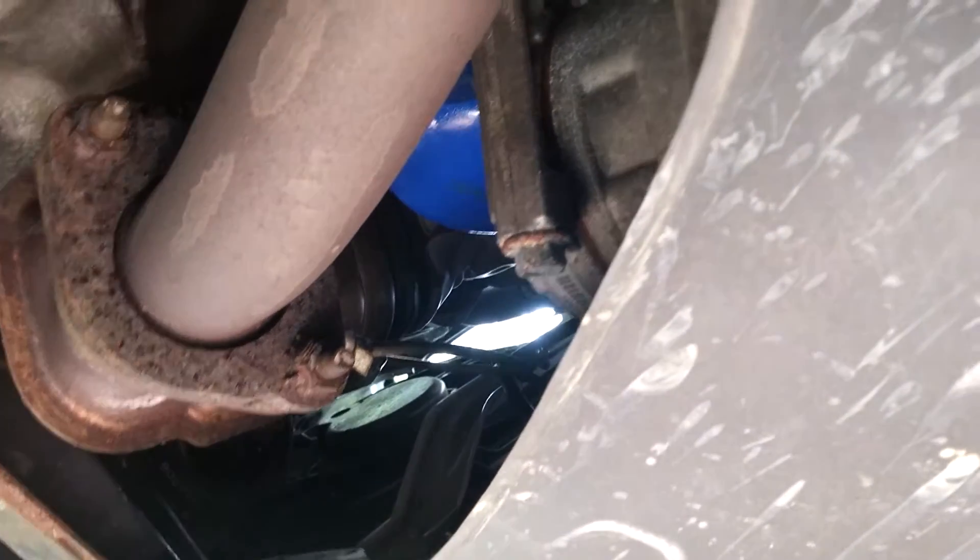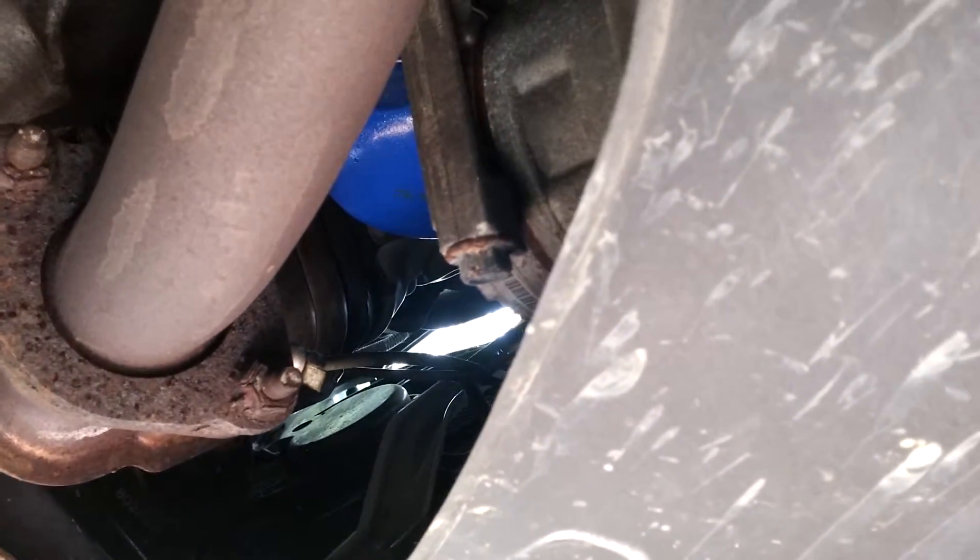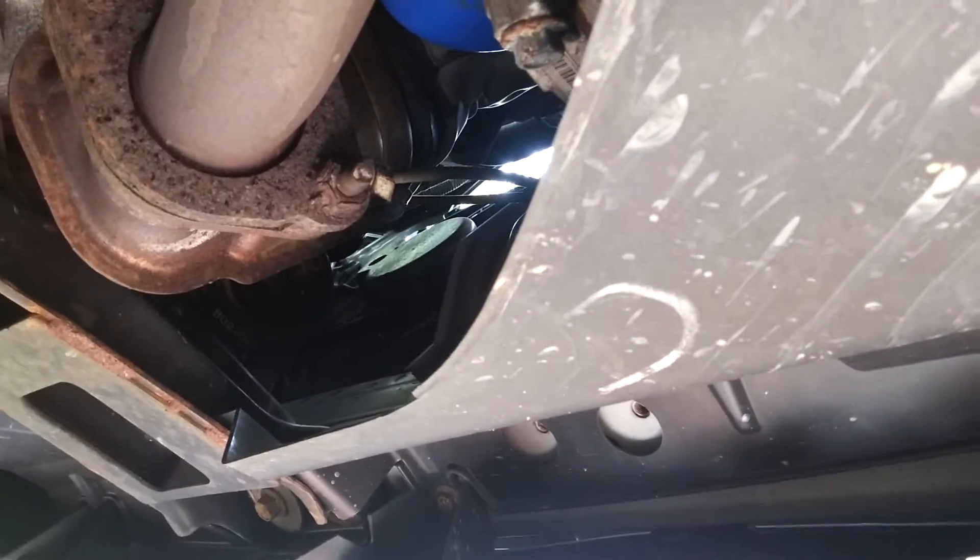This is the oil filter and it might drip, so that's why we put newspaper down here. My dad's going to do this part.